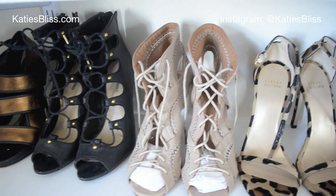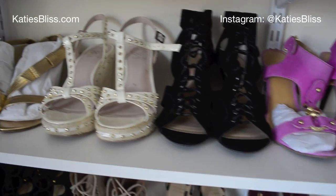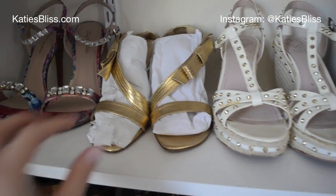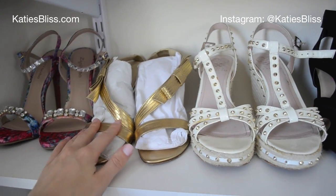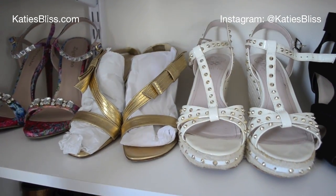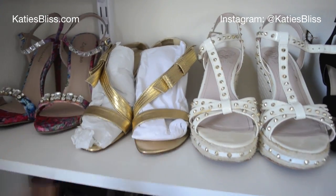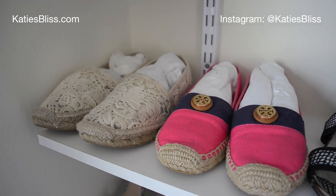Here are more sandals, and I want to find a better way to make it look more pretty and not have all this crappy tissue holding these shoes up. I think I need to buy some shoe shapers that aren't ugly like this, because it looks gross having all that tissue paper.